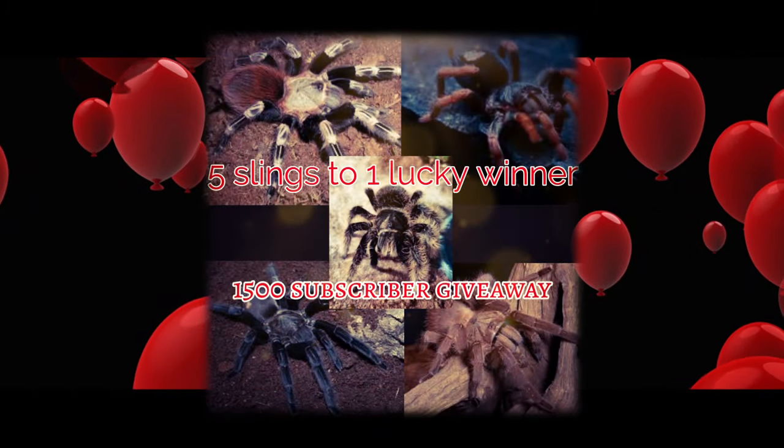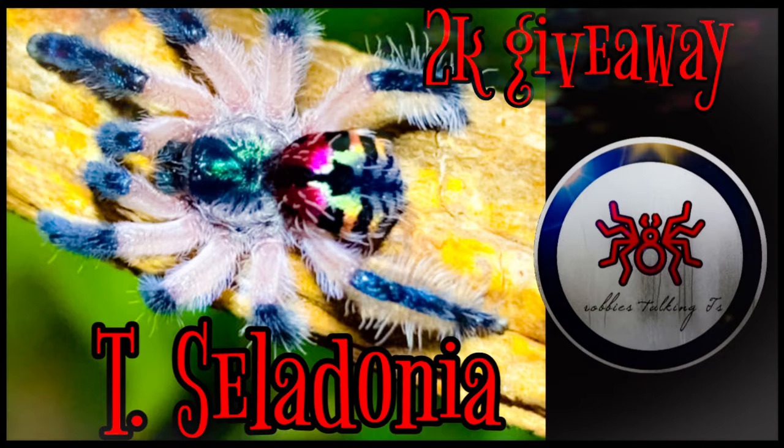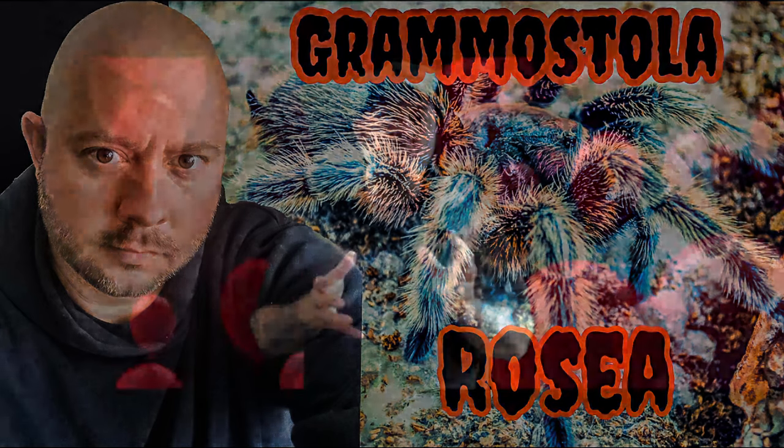This is the end of the video, but before we go I want to remind you about the two giveaways on the channel. The first giveaway is at 1.5k subscribers — I'll be giving one of you the chance to win five slings from my own personal collection. At 2k subscribers, I'll be giving one of you the chance to win everyone's favorite species, T. Celadonia. All you have to do is be subscribed, go watch my Grammostola Rosea video, and comment T. Celadonia to be entered. Thank you to everyone who's subscribed so far. I hope you have a great weekend — take care, and I'll see you in the next one.